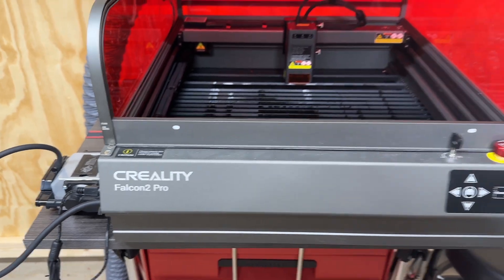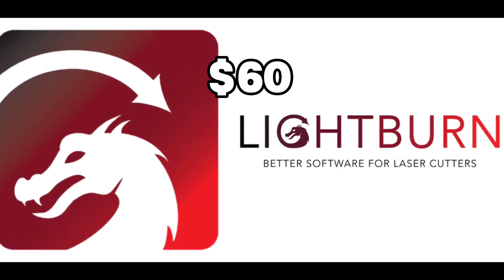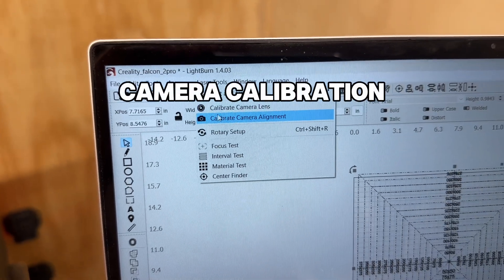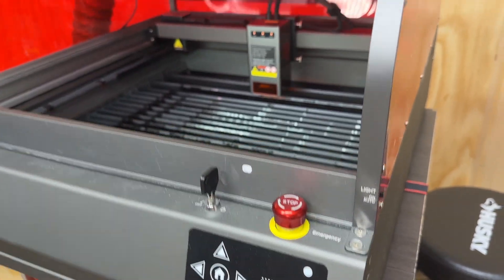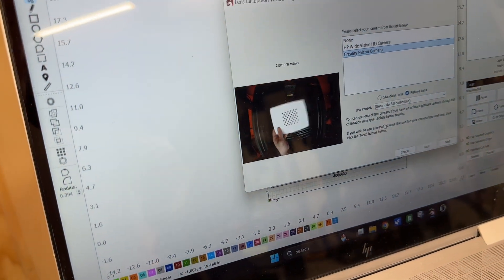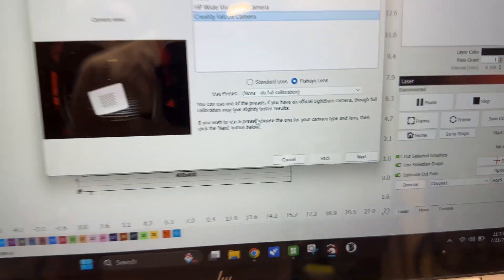Now that you've got it assembled, here's the most important step: the software. Lightburn is a great software and it only costs $60 — super affordable for something as powerful as this program. With Lightburn installed, you can run the camera calibration. If the laser doesn't power up right away, don't forget to put one of the keys in and make sure the emergency stop is in the up position. The Falcon 2 Pro comes with two USB cables — one for the camera and one for the machine — so make sure both are plugged into your computer so you can see the camera view in Lightburn. The camera calibration will take you through a sequence of moving a special card around to calibrate the lens.